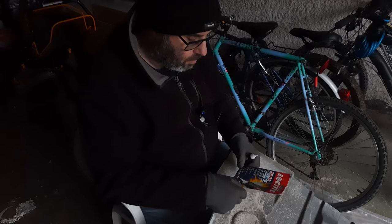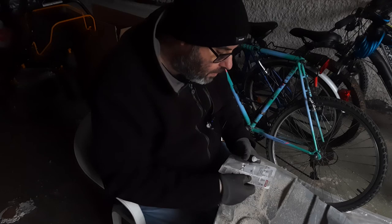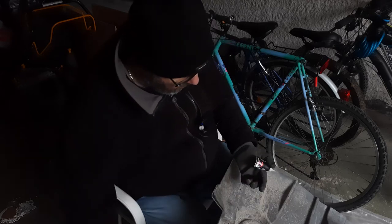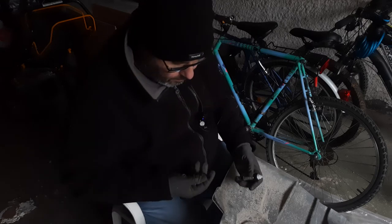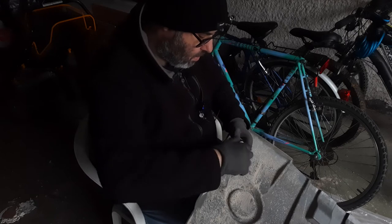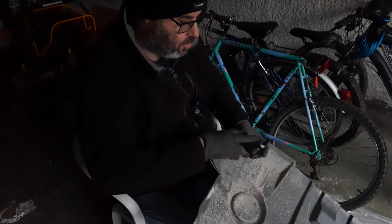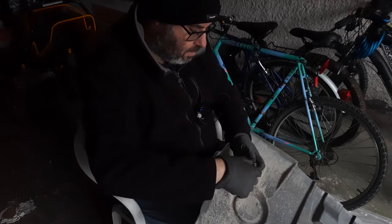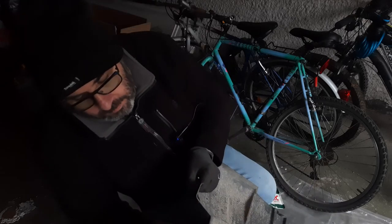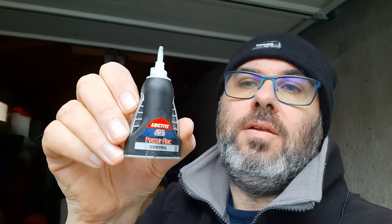Nothing's coming out at all. It says drop by drop — mode d'emploi, how to use. Okay, so I need to do this right up tight, and that pushes down the gray part there, and then you should normally have glue coming out. I don't want to get it on my clothes. There we go, it's coming out now. I thought it'd be better to sit a bit more out in the light so I can actually see what I'm doing.